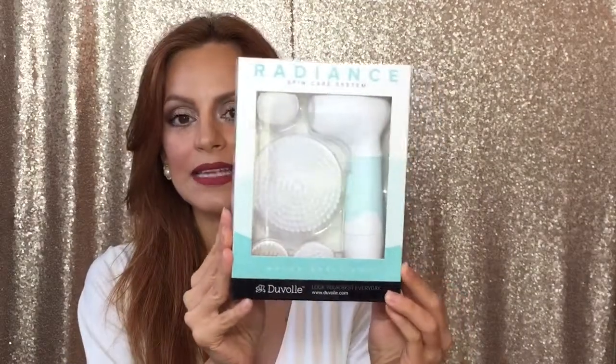First I'm going to show you the packaging. It comes like this with the machine, and it comes with three brushes. The big one is to exfoliate your body, this one is for cleansing your face, this one is to exfoliate your face, and this one is to exfoliate your feet.